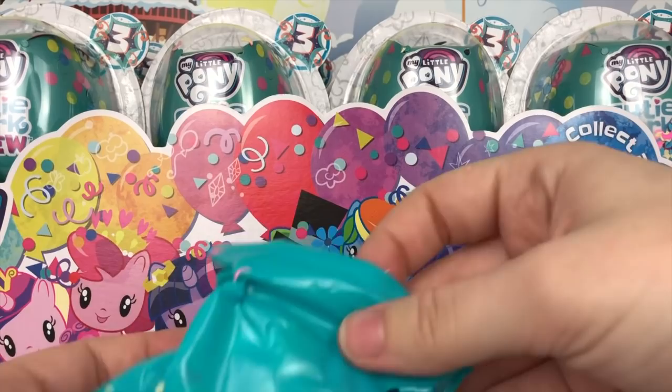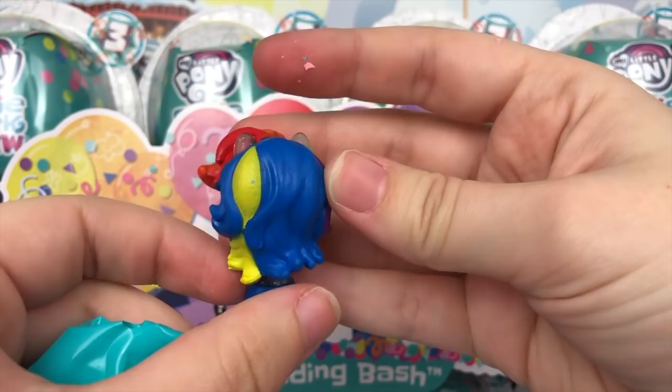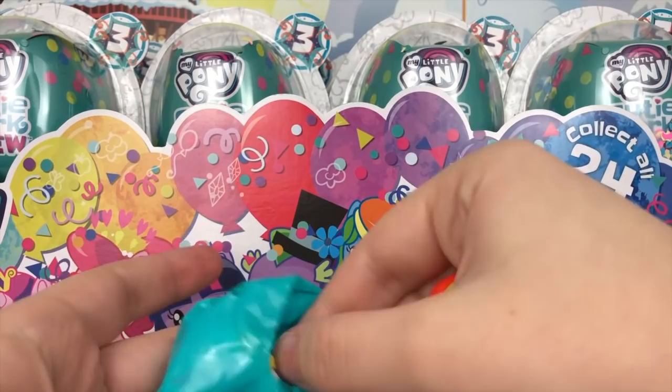Let's take a look at the first figure we got. We have a glittery Rainbow Dash Equestria Girl. I'm not a fan of all the blue in the back here — wish there were a couple more colors — but she looks pretty cool. Her accessory looks like a slice of rainbow cake. Pretty cool.